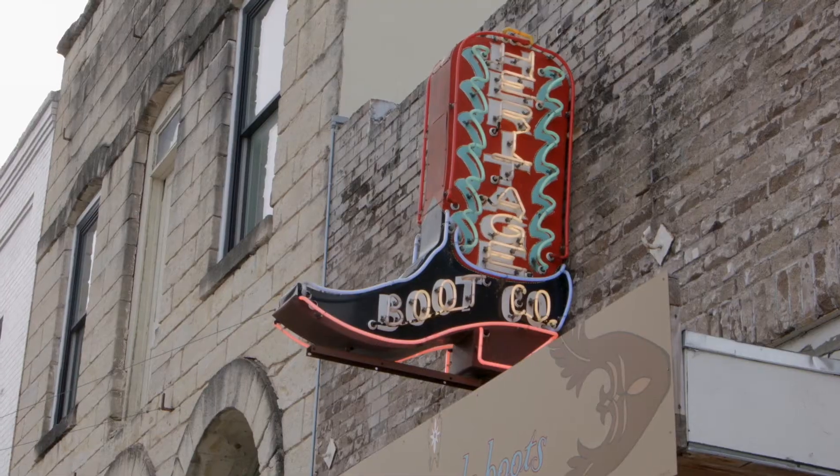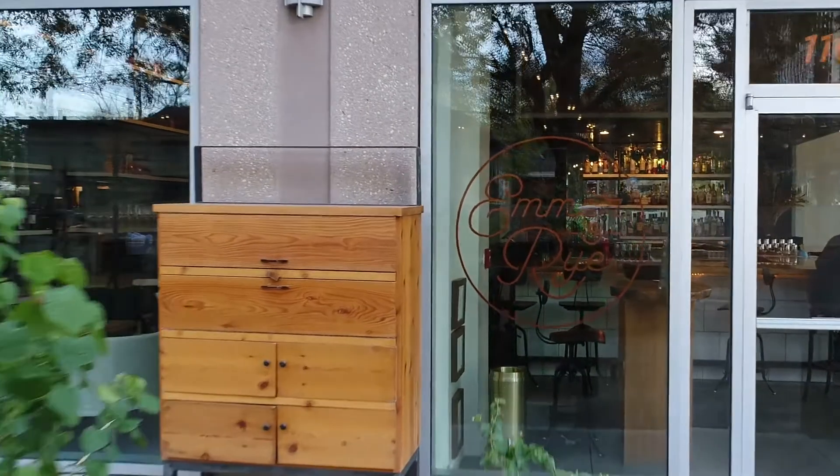My name is Tavelle Bristol-Joseph. I'm a pastry chef and partner here at Emmer & Rye. I'm also a 2017 Star Chef Austin Rising Star. We're a farm-to-table restaurant, really focusing on utilizing seasonal ingredients and also the byproduct.